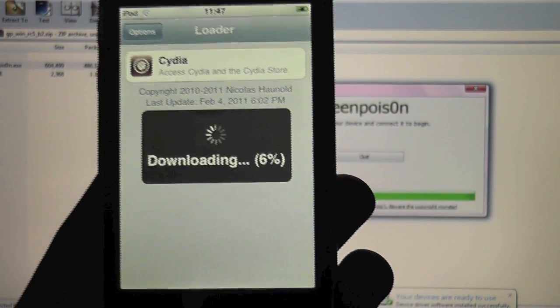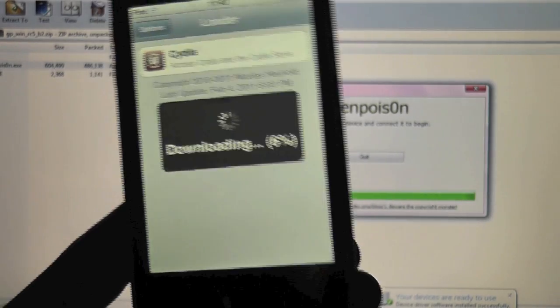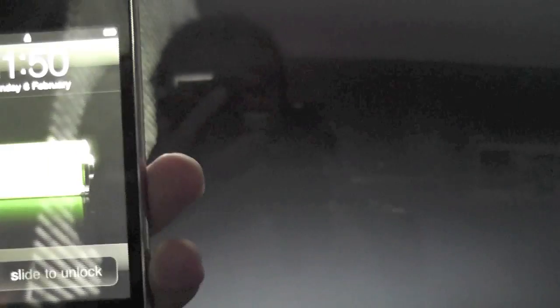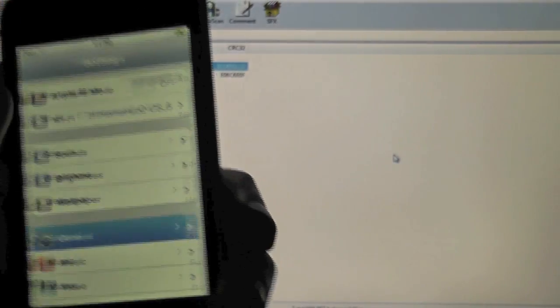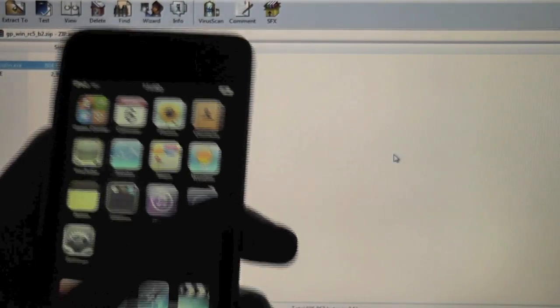If you are on a Mac, check out our Mac version — that is the previous video to this. This video is for the Windows users out there. Let this download Cydia. So it is done installing Cydia. We can close the GreenPoison application now — click quit. If we slide to unlock and scroll over, we now have Cydia and you are jailbroken on iOS 4.2.1. Let me show you the settings — we are running iOS 4.2.1. Cydia does work. So we have Cydia, untethered jailbreak, on all iPhones, all iPod Touches, and the iPad.